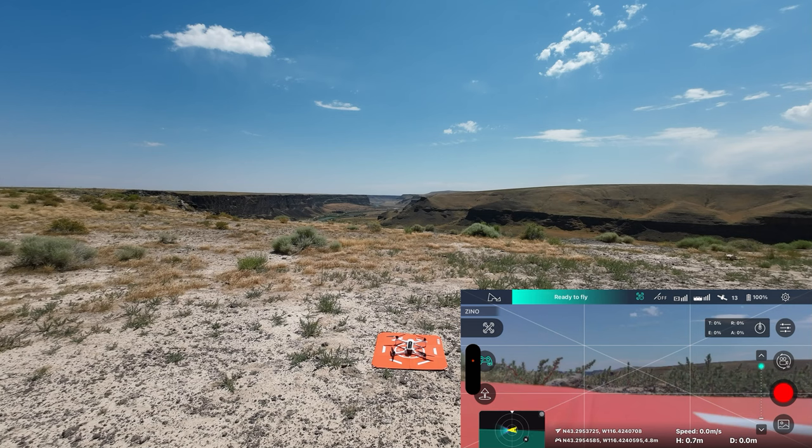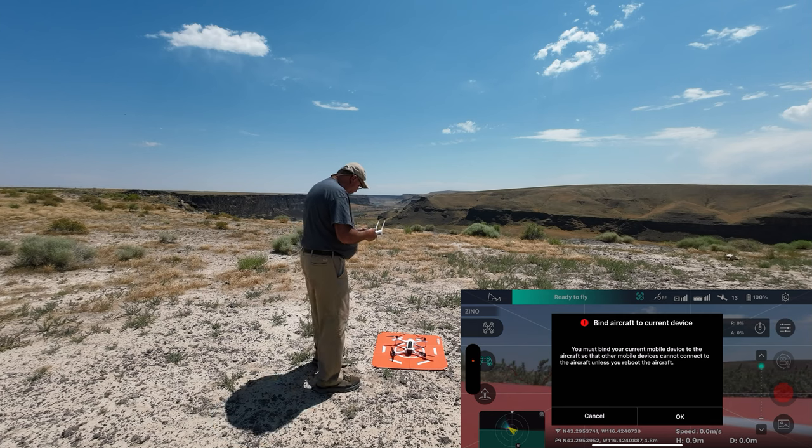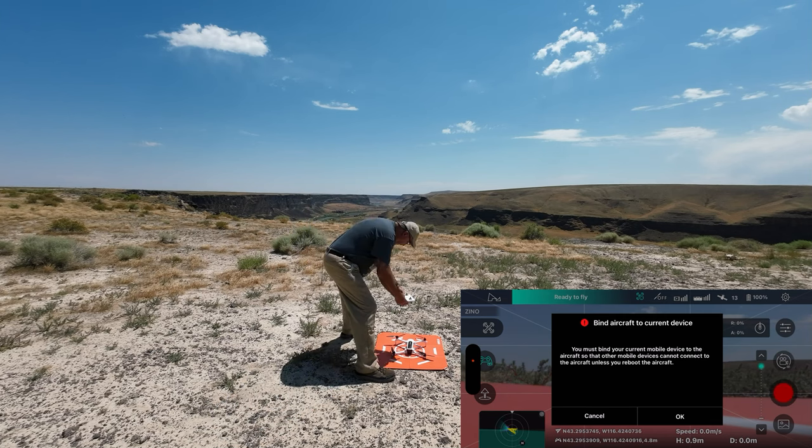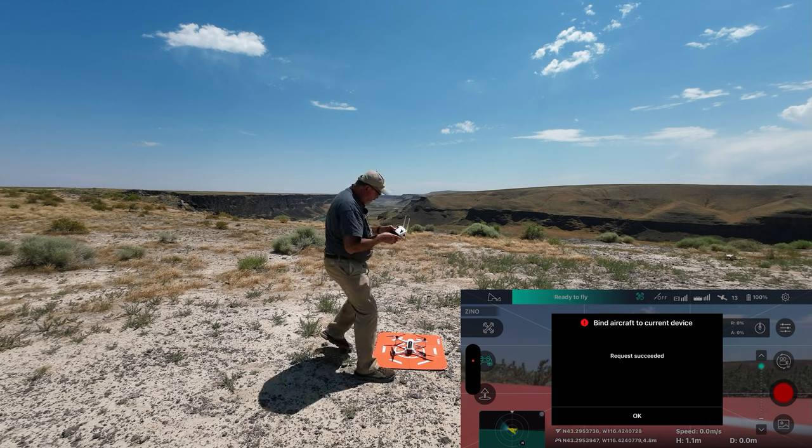What we need to do is once I start recording it'll ask me to do a GPS handshake — I can't remember what they call it. Let me start recording and you'll see it on screen. Yeah, 'bind to current device' — I'm going to hold the phone low to the drone and yeah, it says it succeeded.